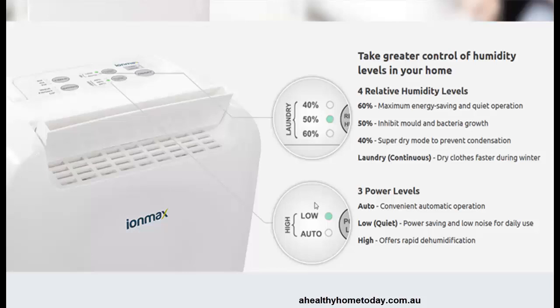The different power levels effectively control the fan. Obviously the higher the fan runs, it will dehumidify quicker but the noise of the fan will also be increased. You can also run it on low or quiet, and it is really quiet.